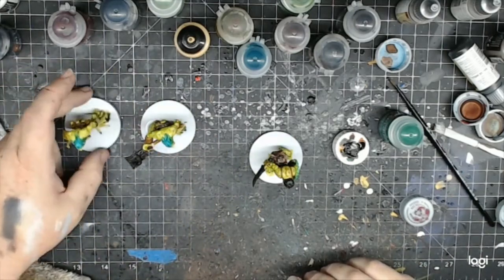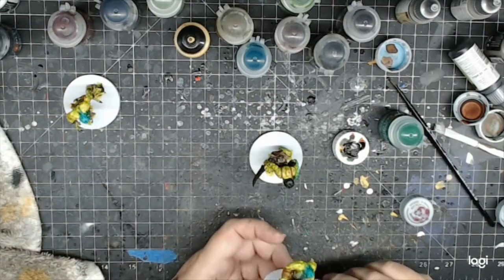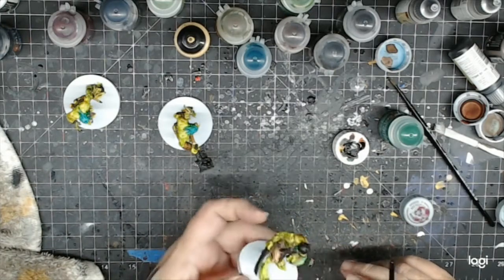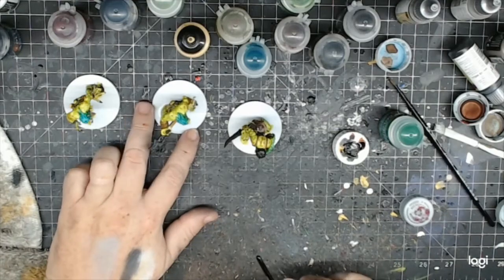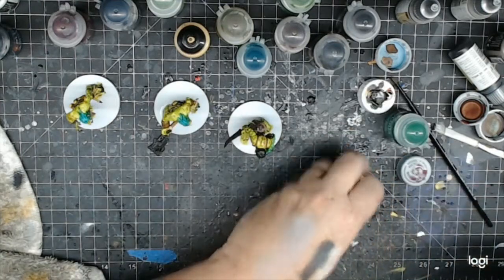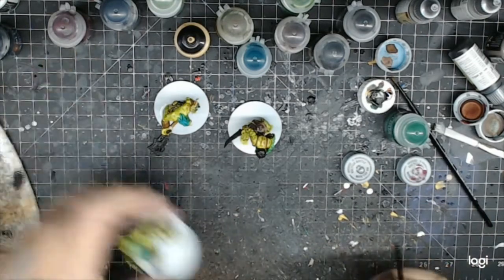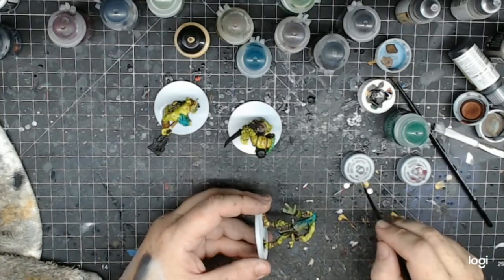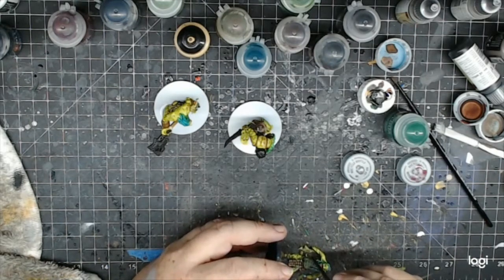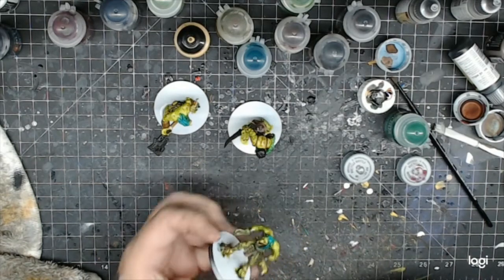It's going to be a diluted Agrax, but I'm going to water it down some. I think I just have to do some metal on them — they've got iron and metal. For the metal I'm using AK Natural Steel — it's my go-to for white metal things. It's really heavy with pigment. I'll put this on and then I'm going to rust it up, because it's been in the swamp so it's not going to stay pretty metal, but this gives it a starting point.